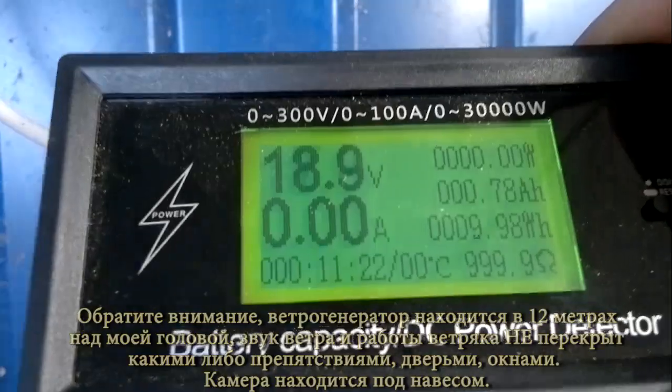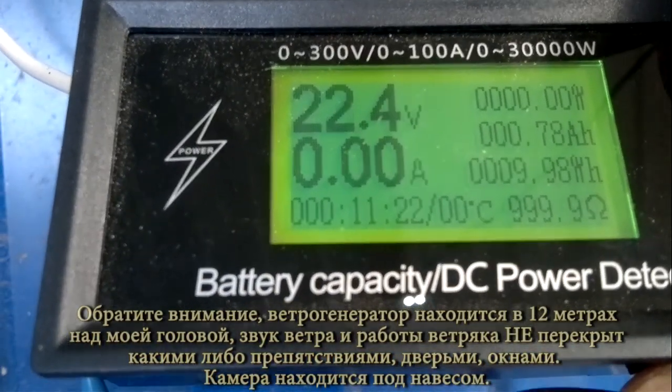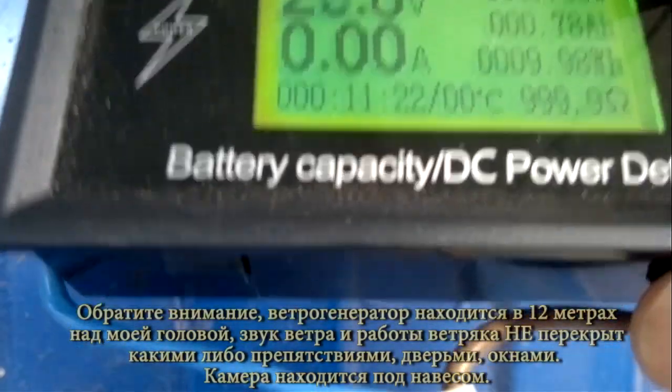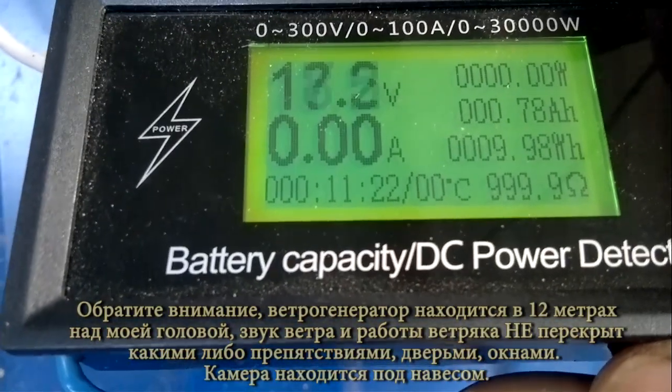Всё такое немного колхозное, но хочется всё-таки сделать замеры и решил показать их вам. Напомню, ветряк этот от ZAMAS-17 рассчитан на зарядку 12-вольтовых аккумуляторов. Вот сейчас холостой ход — он без нагрузки крутится. Порывы до 8 метров, а так где-то 4-5 дует.